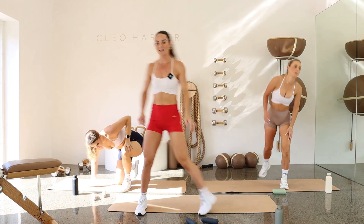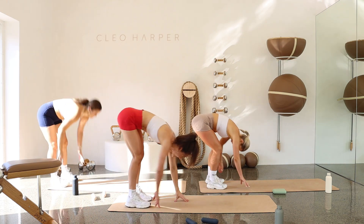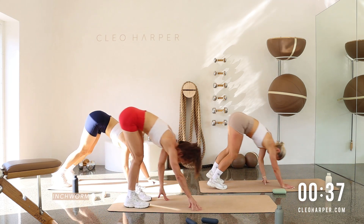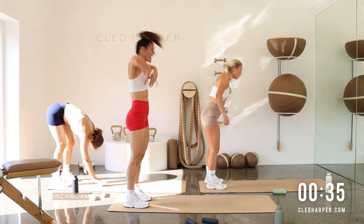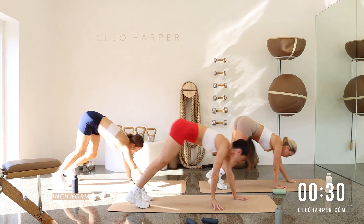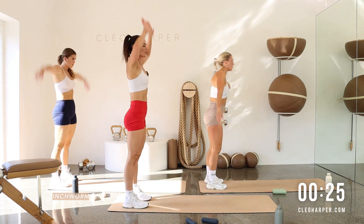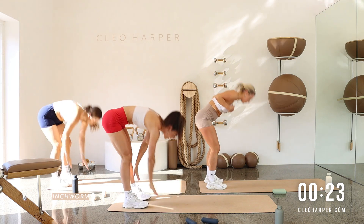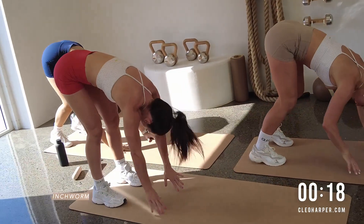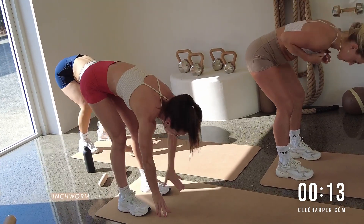Coming up to a standing position, we're doing our inchworms. Tuck the chin, roll those hands down just like in the warmup, walking out into that plank position. Pack those hips up, walk those hands in, slowly roll all the way up. Hands to the sky — give me a woohoo! And then we go back down. Let's walk it out to plank position. We're only doing this once. This is a full body exercise, working through the shoulders, working through the core. We are halfway. Let's push that floor away, roll all the way up, rebuild that spine. Raise those hands to the roof, give me a little woohoo.